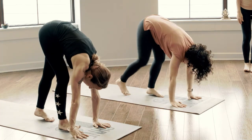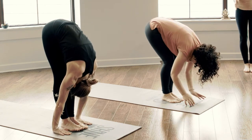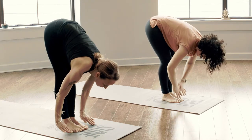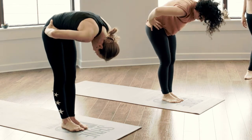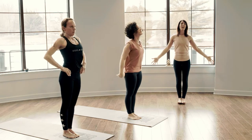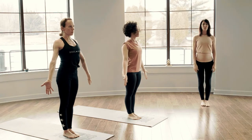Take your time, forward fold. Halfway lift, let it be slow. Forward fold to release, fingertips to hips, roll all the way to a standing posture. Allow the palms to come along the side body. We'll move into standing balance — tree pose. Start by grounding into the left foot.